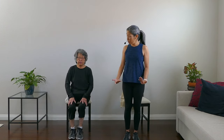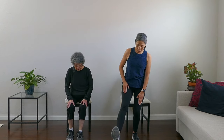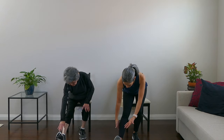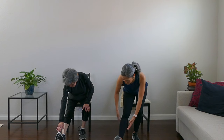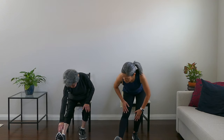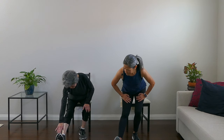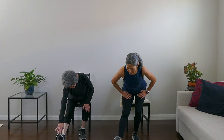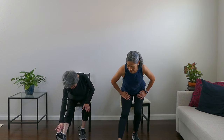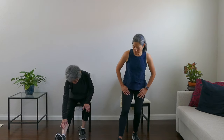Now we're going to do a hamstring stretch. We've done these in our exercise videos — one leg bent, other one straight out. Reach for that toe and feel a nice stretch in the back of the leg. You don't have to touch your toe, just reach for it. While we're here, let's do a little point and flex: point and flex, one more point and flex.